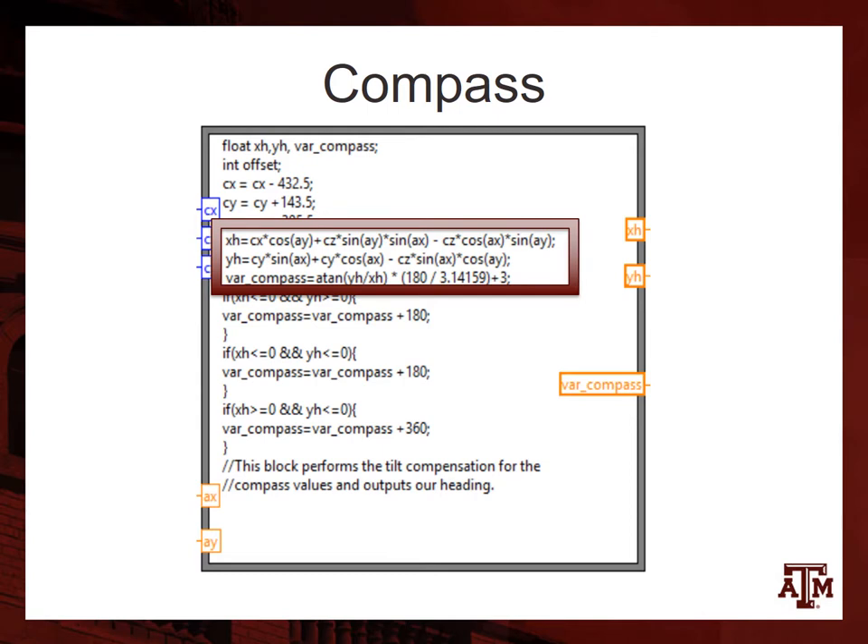Compass data comes in as an XYZ value representing the magnetic field strength in milligauss. That, along with the radian pitch and roll values from our accelerometer, are factored into some math that results in a tilt-compensated angle value for our heading, which is quite useful when using heading to determine which way we want to go.